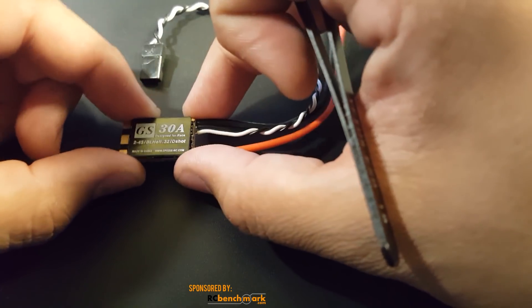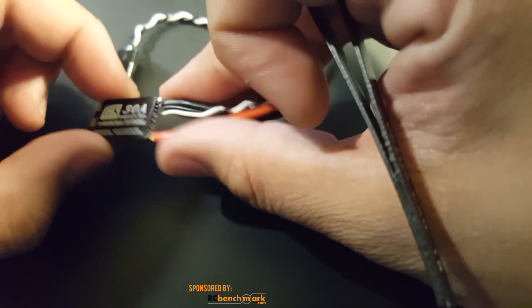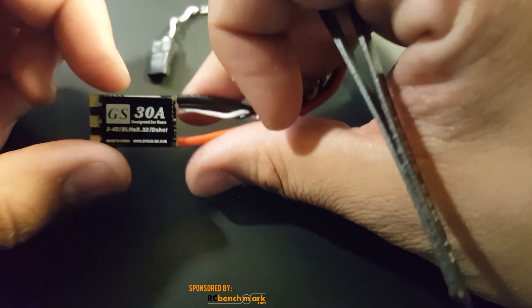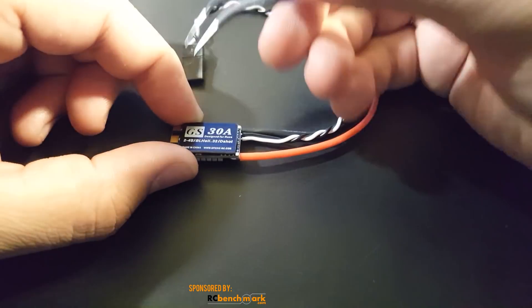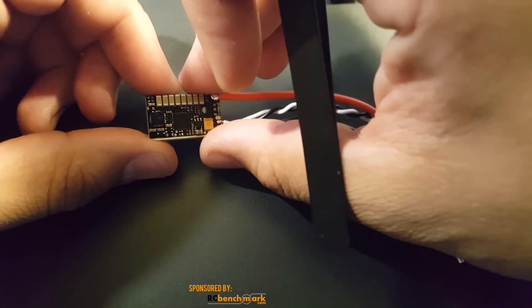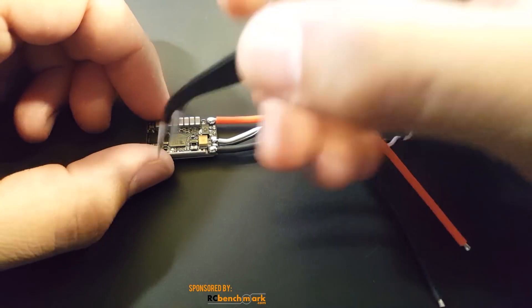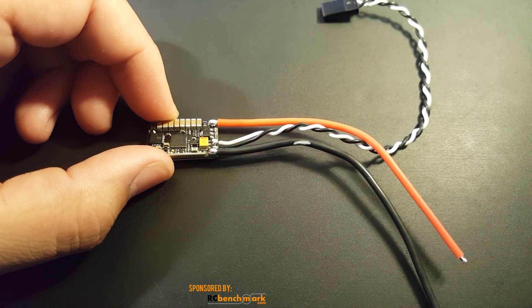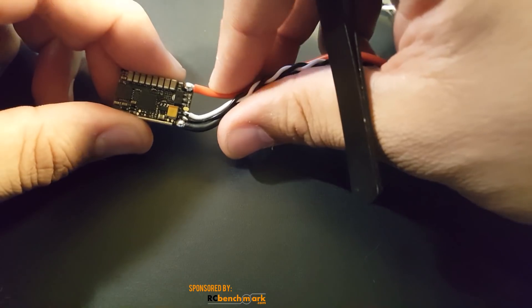Looking at it, it's actually pretty small — a little bit smaller than most, which could be good or bad. Size doesn't really make a difference though; it's all about the quality of the components. As you can see, there is a heatsink on it, which is great — that's going to keep it nice and cool. Looking at the back, it doesn't have current sensing.